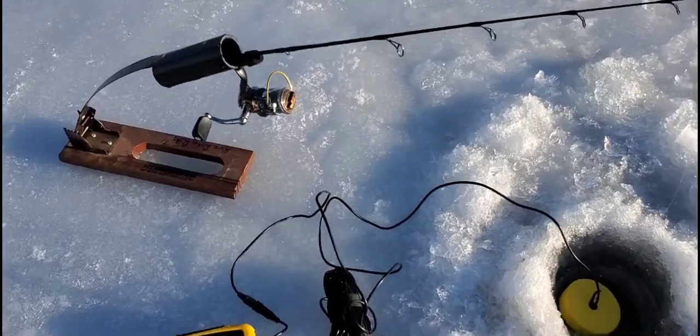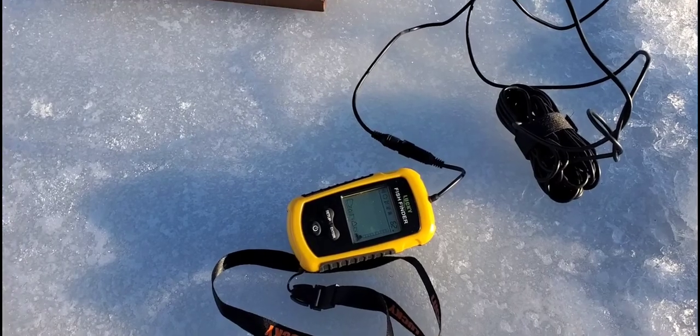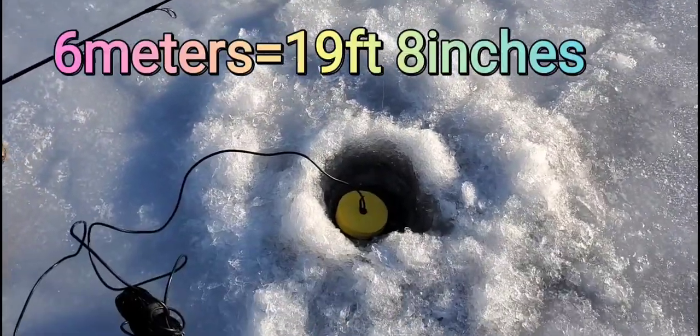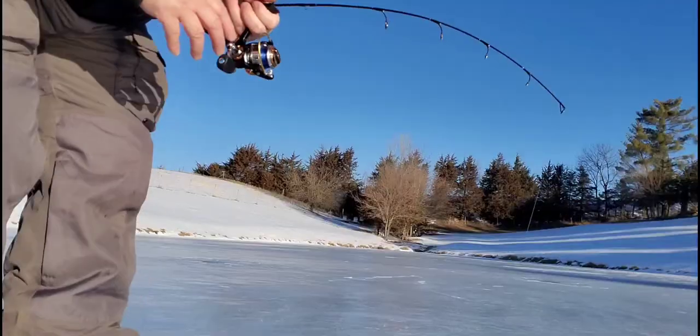So I got this little fish finder out to show you guys. It's only a $50 deal, but you know what, it does really well. It says I'm at 6 meters — I'll convert that over. But there it is, it's a nice little setup to have.